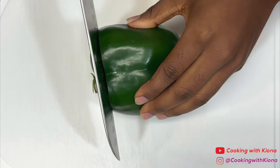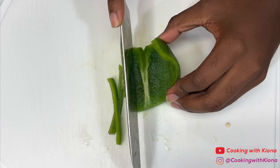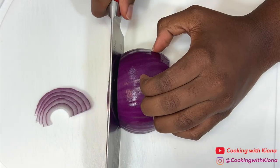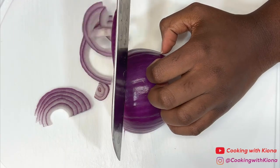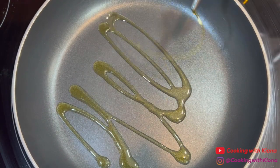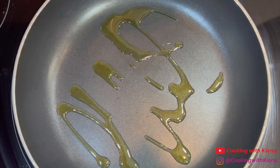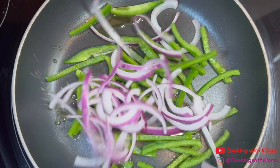First, slice half a green bell pepper, then slice half a red onion. Next, in a pan over medium heat, add olive oil, then add your bell peppers and onions into the pan.